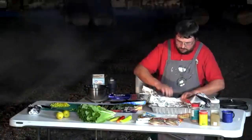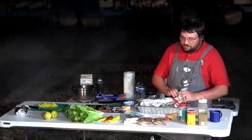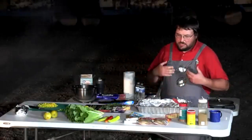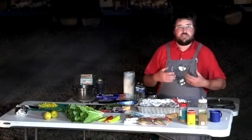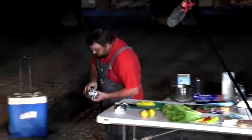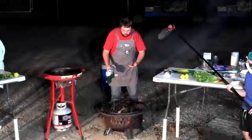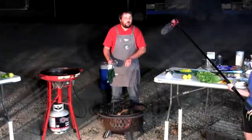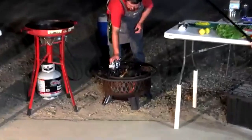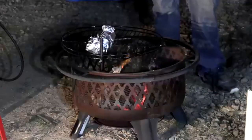The foil packet technique works with all sorts of fish. Key prep steps: remove scales, heads, and especially gills — leaving gills in will ruin the flavor. The packet is placed on a rack above the fire rather than directly in the coals, since this is a very hot fire and direct heat would burn the vegetables before the fish cooks. Indirect cooking for about five to seven minutes, then flip.